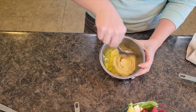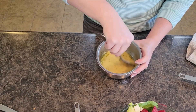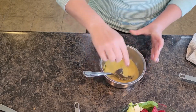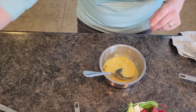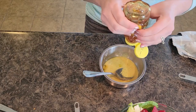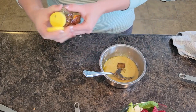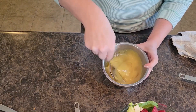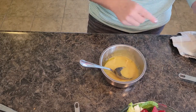I'm going to give this a nice mix. You can give it a taste test — it's pretty mustardy, so I'm going to go ahead and add just a dash more of honey. It all depends on your Dijon mustard and the vinegar you're using. It's pretty good.